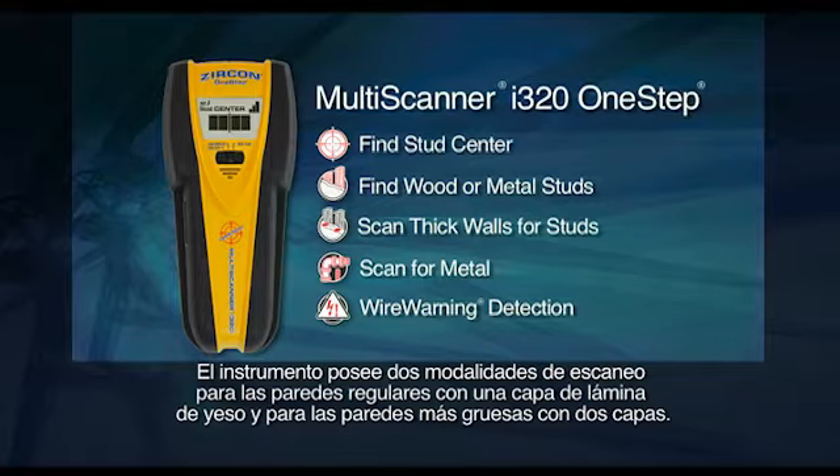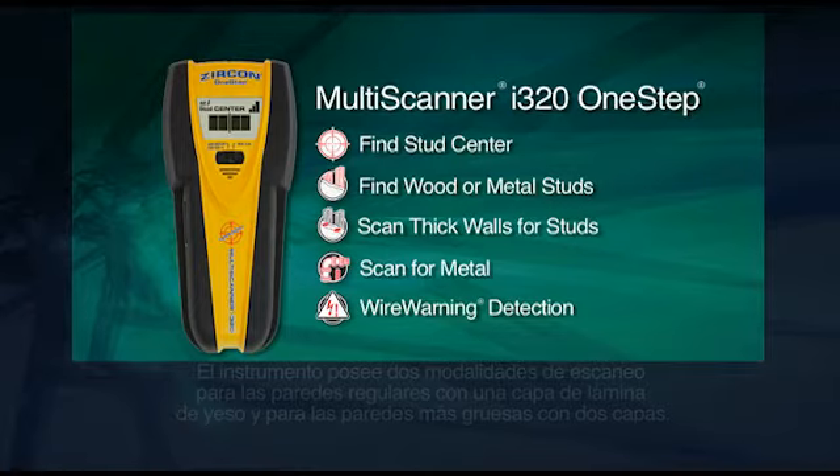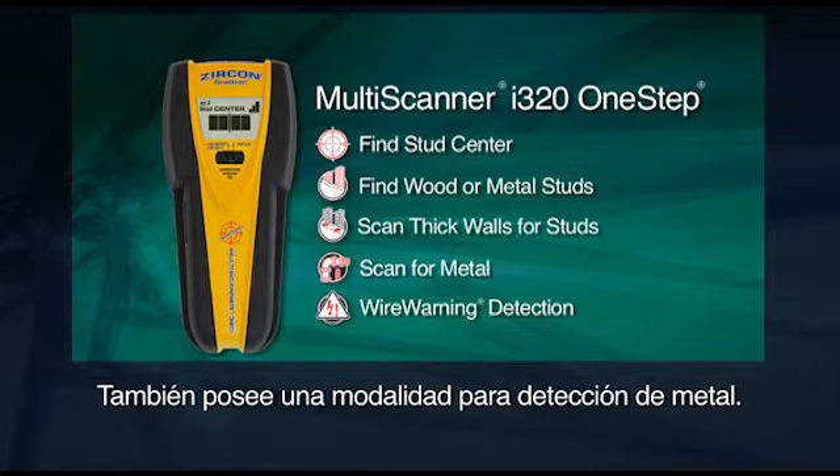The tool has two stud scanning modes: for regular walls with one layer of drywall, and for thicker walls with two layers. There is also a mode for metal detection.